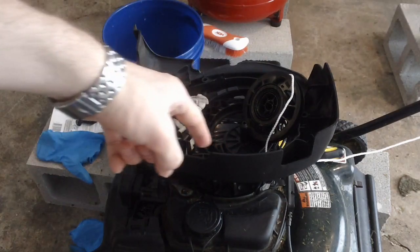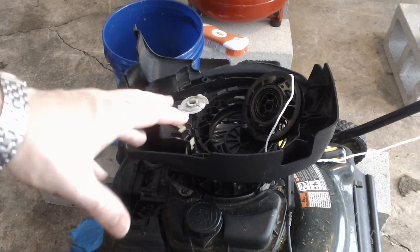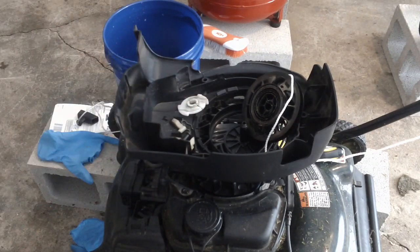Hey, Internet, what's up? This is a quick video about a lawnmower. This is a Bolins 125cc lawnmower, the cheapest model you can get at Lowe's.